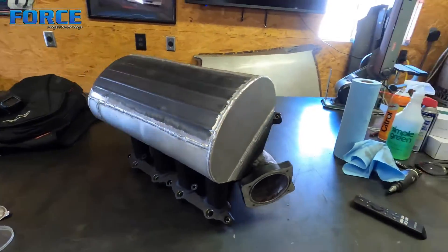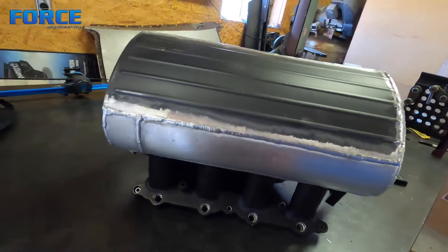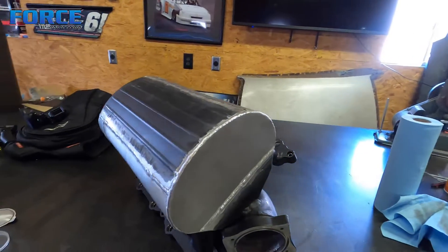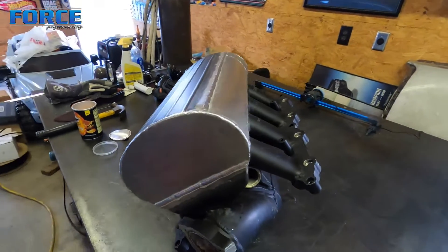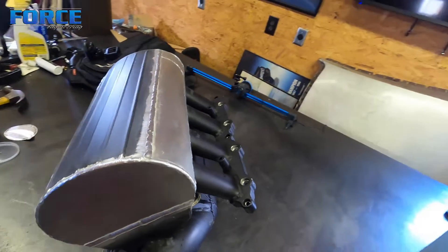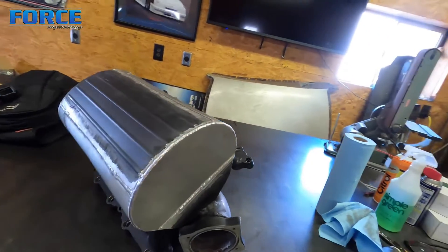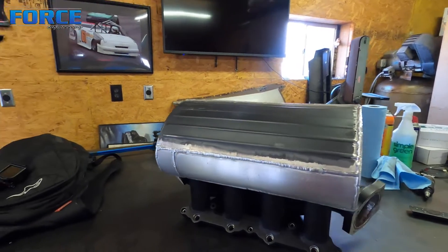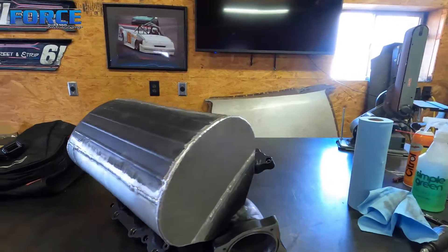I got this thing all welded up. I'm by no means a professional welder — my friend Jeff gave me a couple lessons on TIG welding about 15 years ago and I've just kind of run with it, taught myself some things. But anyway, it is welded up and ready to go. I'm going to take this thing outside, set it on a box, throw some paint on it, and then we'll get it back on the car.